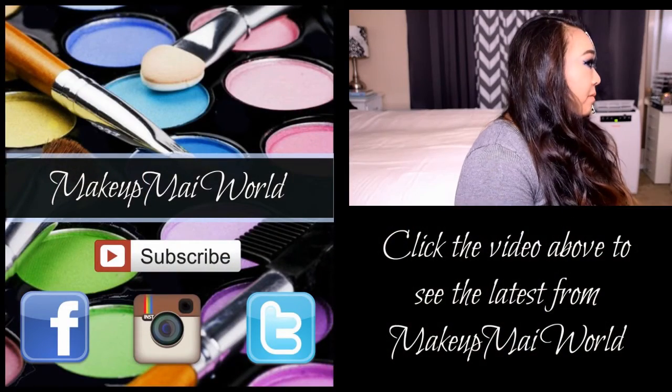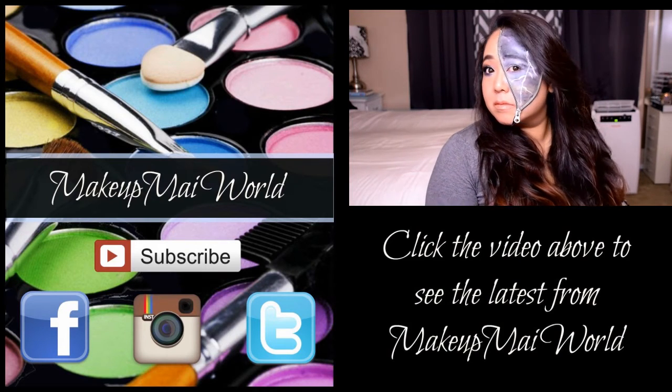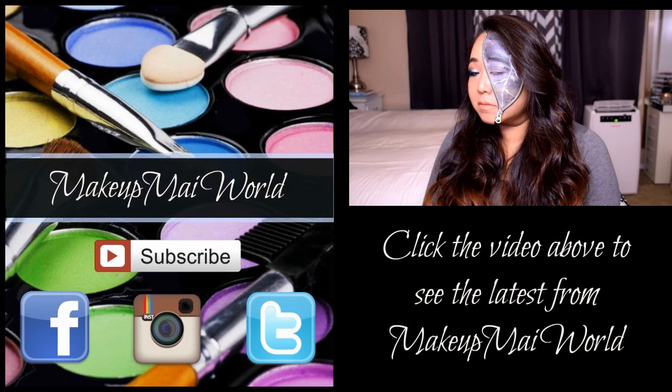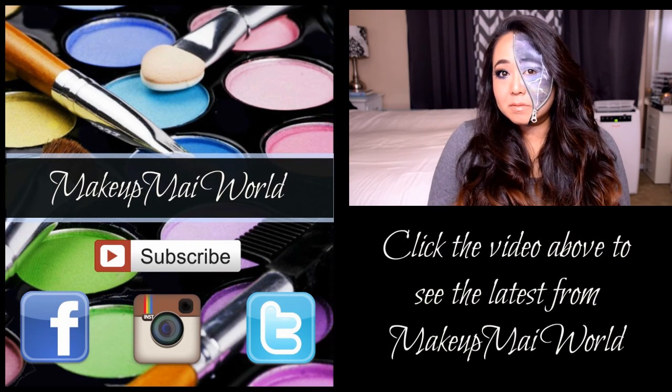Thank you for watching. Click on the video above to get another glimpse into my world, and don't forget to visit my website makeupmyworld.com for more details on me and the products reviewed here today. Also be sure to follow me on Facebook, Instagram, and Twitter — my details are below. Take care and I'll see you next time!